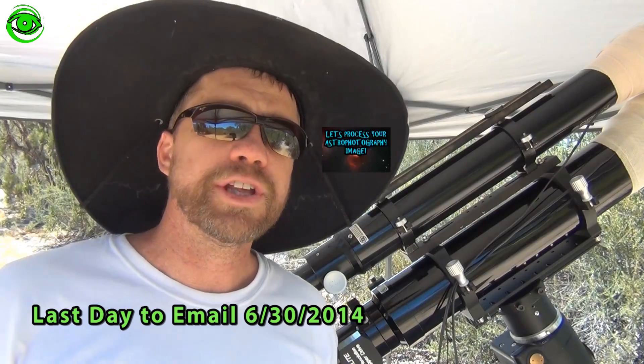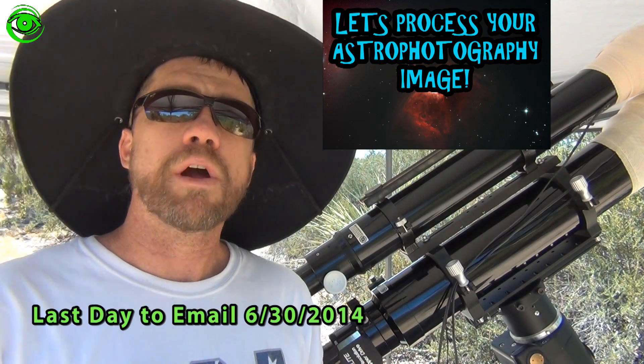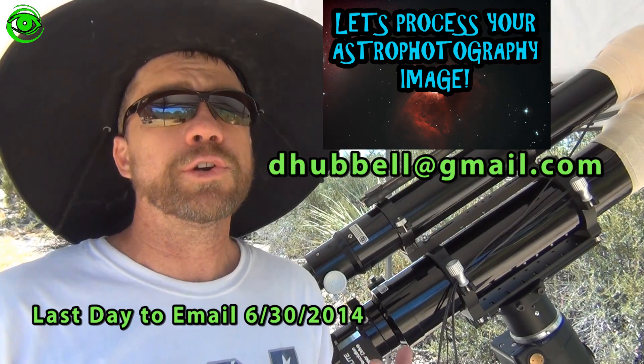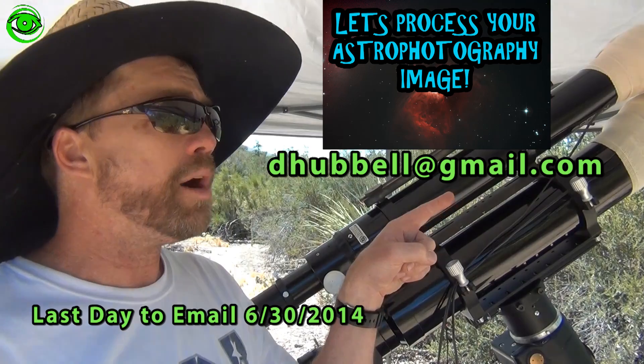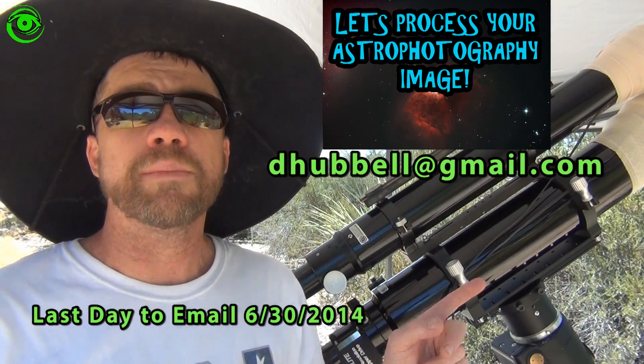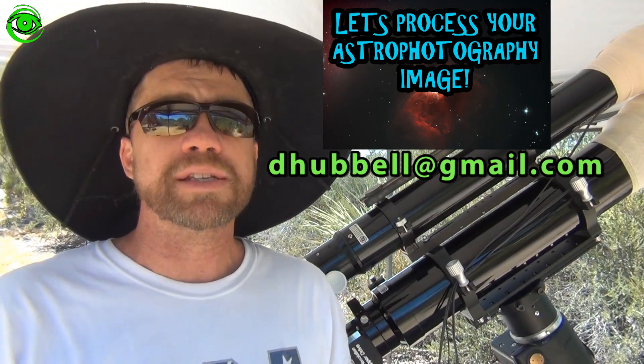As a reminder, June 30th is the last day to submit your request to have your image processed by me. I'd like you to include your calibration frames. Send an email to dhubble at gmail.com and I will let you know if I've selected your image to be processed.